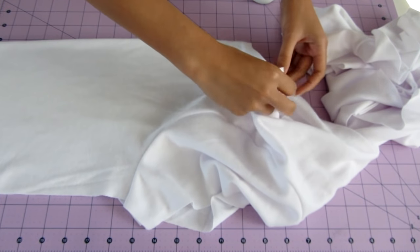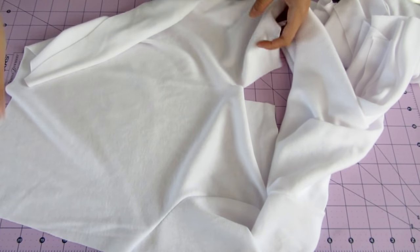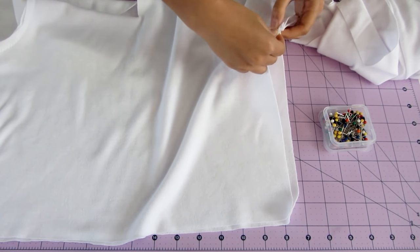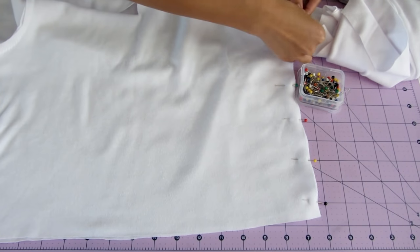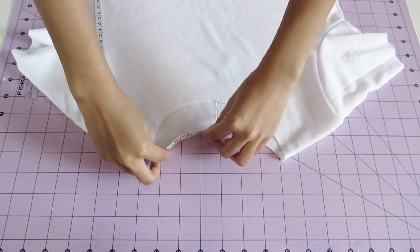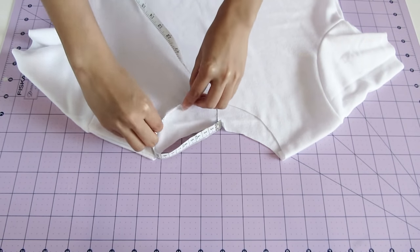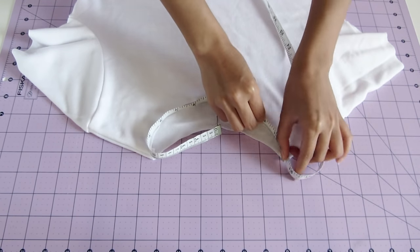Next, fold the back shirt piece and cut down 4 inches from the neckline. After that, with right sides together, pin along the sides of the shirt. Then sew both sides using a straight stitch. Next, we need to cut out a neckband. So first, measure the length by walking the tape measure along the neck opening.